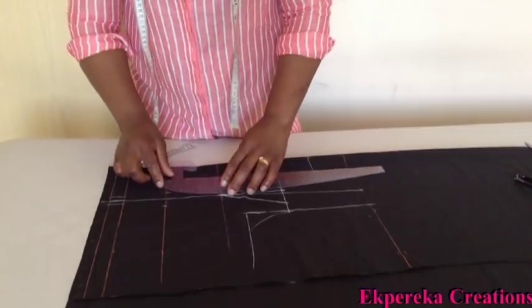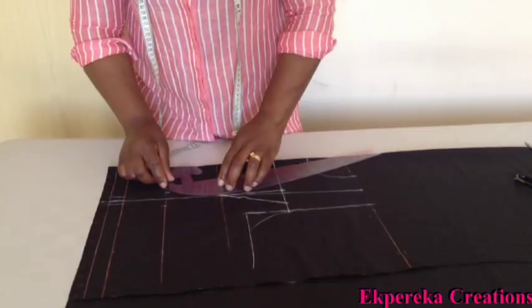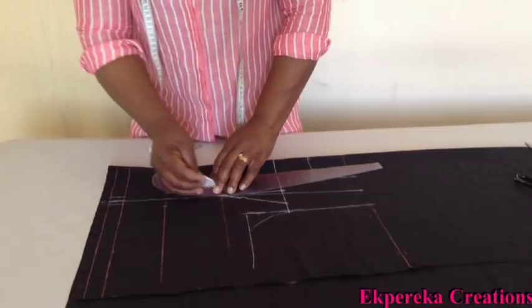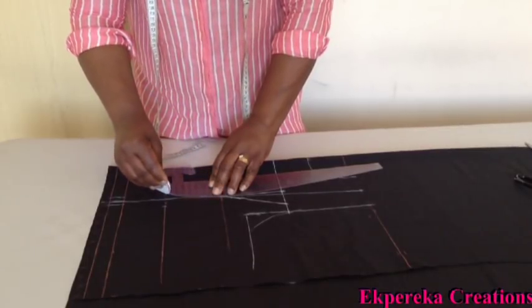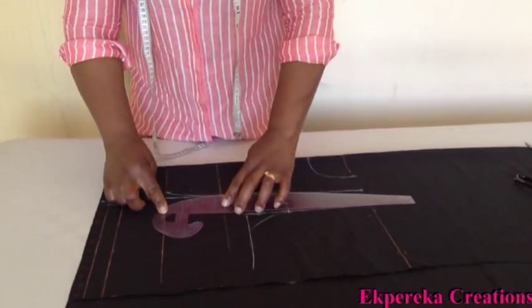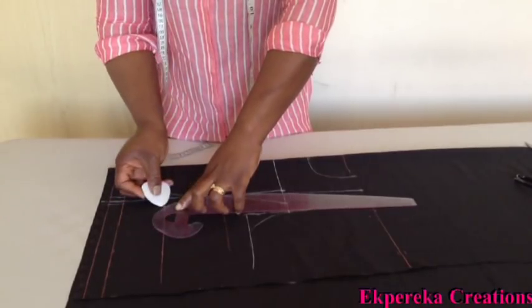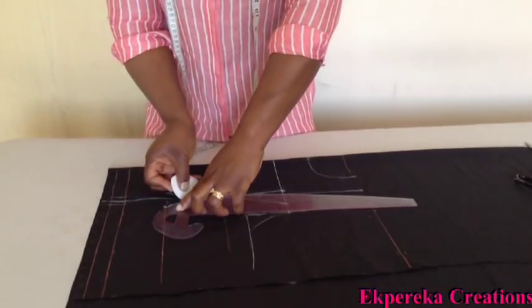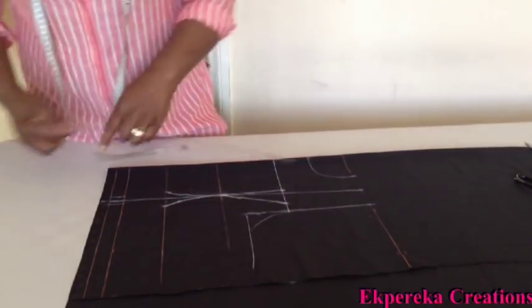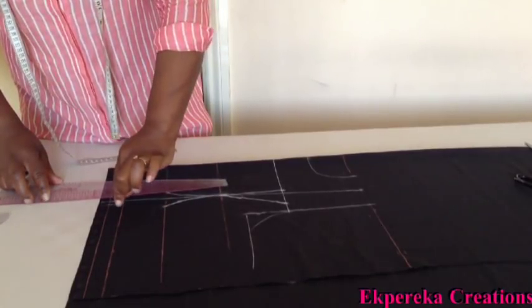I'll connect this one — one inch on both sides for the underbust, one inch on both sides. And on the waistline, half inch on both sides.